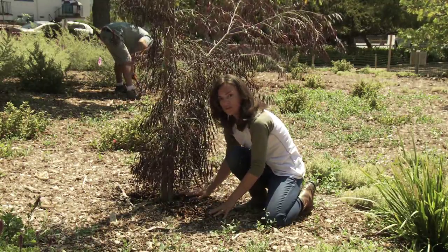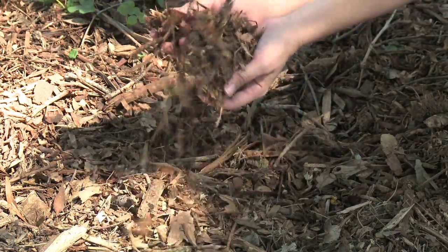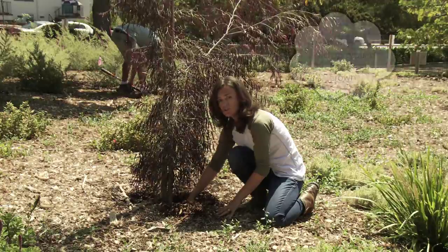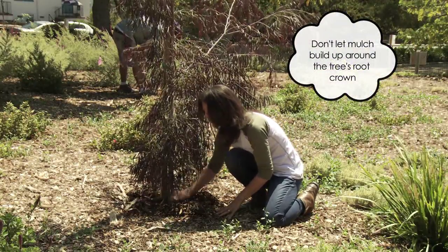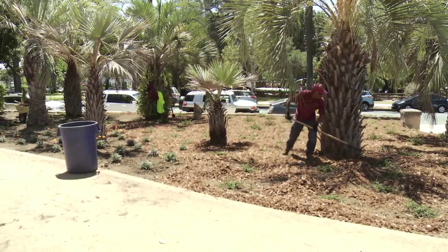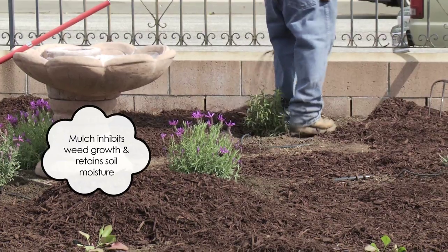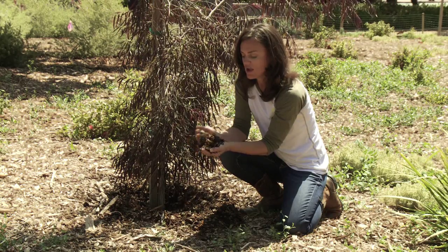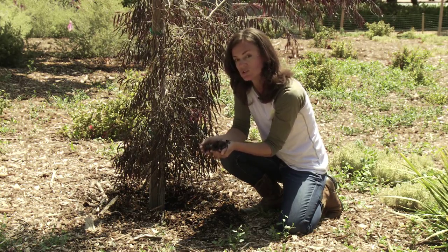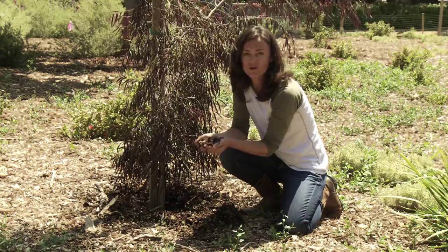A mulch application should be even and no more than four inches thick of organic matter. What you don't want to do is allow the mulch to build up at the base of the tree in the area we call the root crown — you want a little space there to prevent decay. Mulch inhibits weed growth and helps retain soil moisture. This diverse-sized wood chip material breaks down and adds nutrients to the tree over time. Most importantly during a drought, it keeps moisture in the ground so the roots can use that water for tree growth.